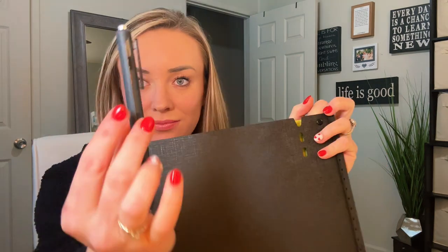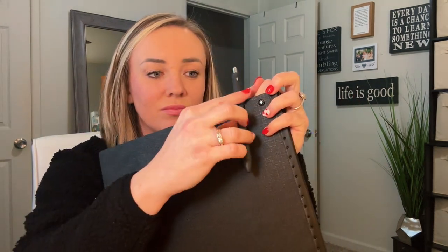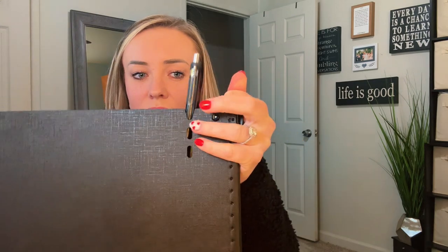The back has a little notch that works for all pens. You can easily attach it to the outside or the inside of the notebook, so no more losing that pen.